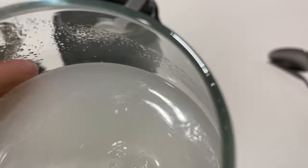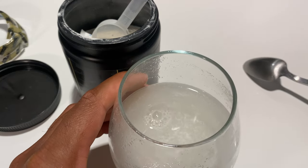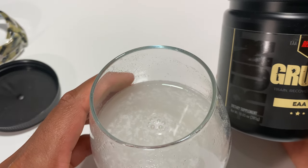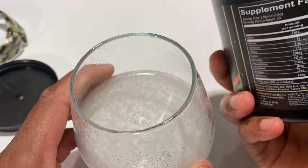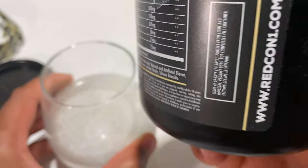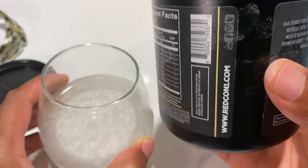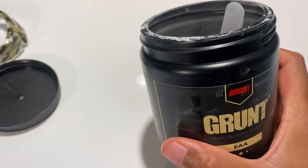Smells good. It's somewhat on the sweeter side than I particularly care for, but it does not taste bad. They probably use some kind of sweetener that doesn't add calories — looking at the label, I can see artificial flavor and sucralose is in there.